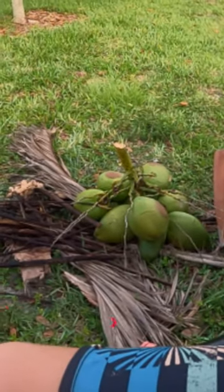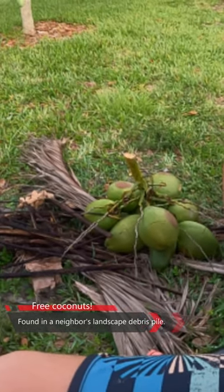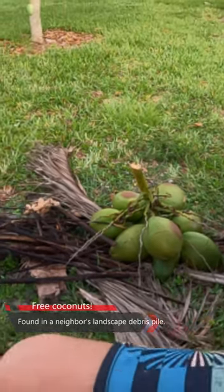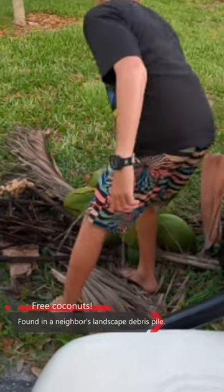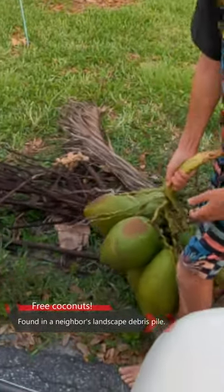Here is a bushel of green coconuts. Those are pushing it — they might be too small to have water in them, but they might be just big enough at the same time. You want to grab them, kiddo? If there's water in these, we want them. We'll take them home — we have a little tool. We've taken some home and cut a couple open before.